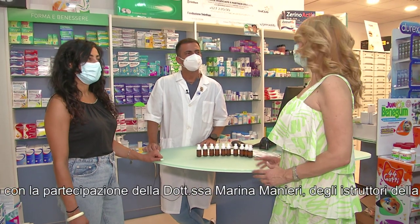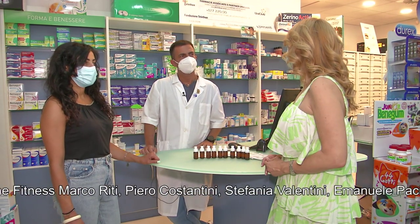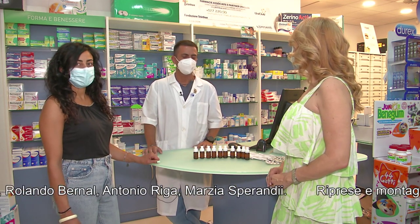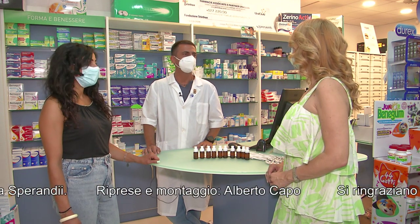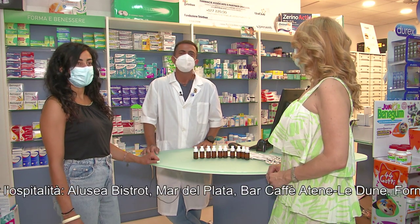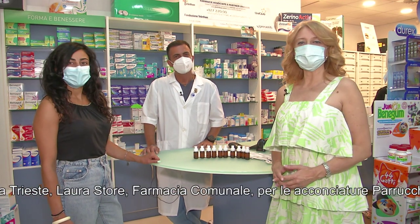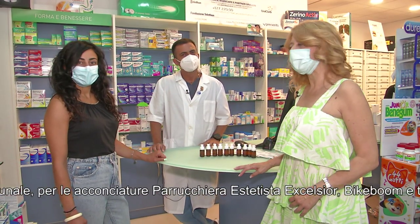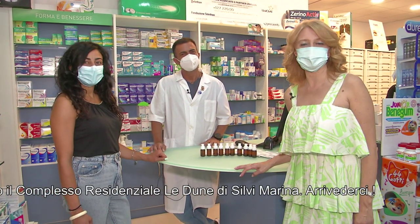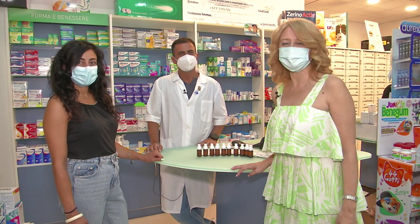Gli integratori possono essere acquistati senza prescrizione medica, però è consigliabile farsi seguire da un medico nell'uso? Certamente, anche perché purtroppo negli ultimi anni con l'avvento dei social si tende a prendere per vero tutto ciò che passa alla rete, e sebbene legalmente sia possibile acquistare qualunque integratore, c'è sempre il rischio di incorrere in errori o in fake news. Grazie, vi salutiamo dalla farmacia comunale di Silvi, grazie al dottor Walter Berardi, grazie alla dottoressa Marina Manieri che ritroveremo domani, grazie al nostro tecnico Alberto Capo e vi auguriamo una buona giornata. Vi aspettiamo domani mattina a Buongiorno Fitness. Ciao!